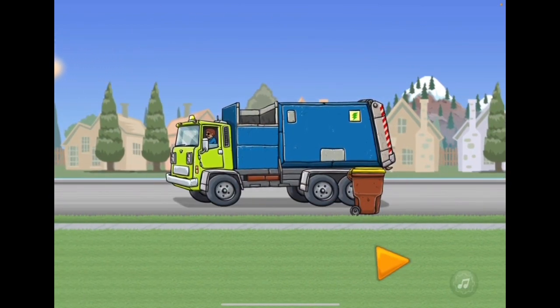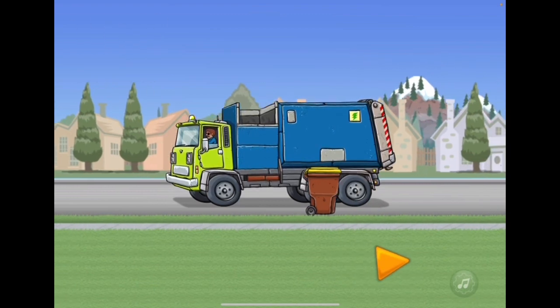Tap the orange arrow to back the truck up. Okay, let's back up the truck.